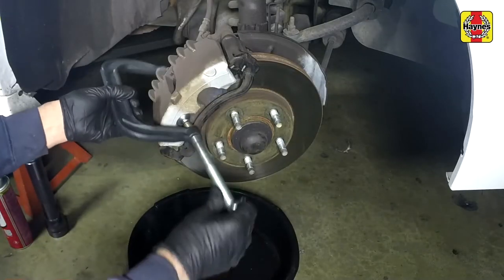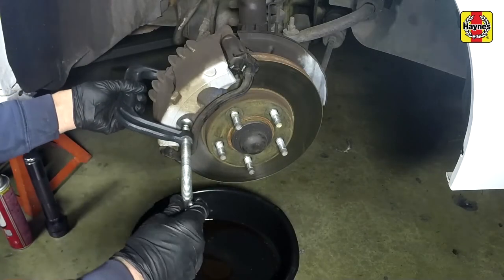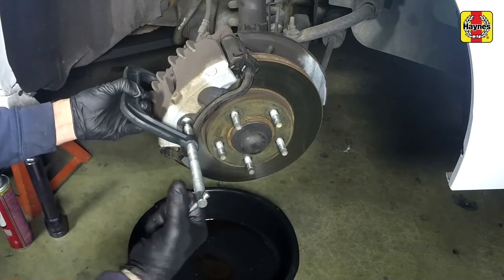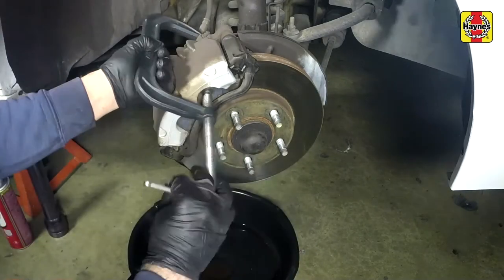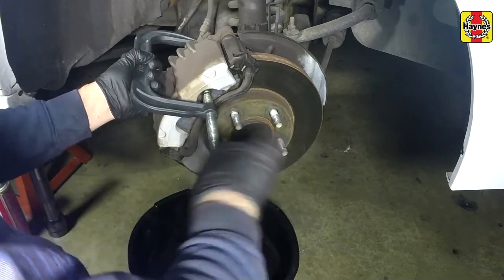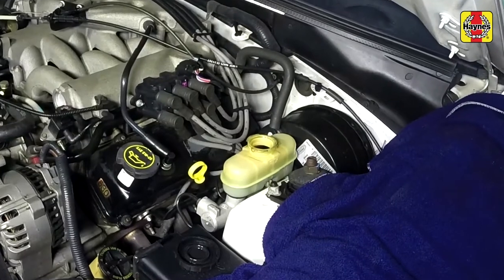Using a C-clamp, push both caliper pistons back into their bores to provide room for the new pads. As the pistons are depressed, the fluid in the master cylinder reservoir will rise. Make sure it doesn't overflow.